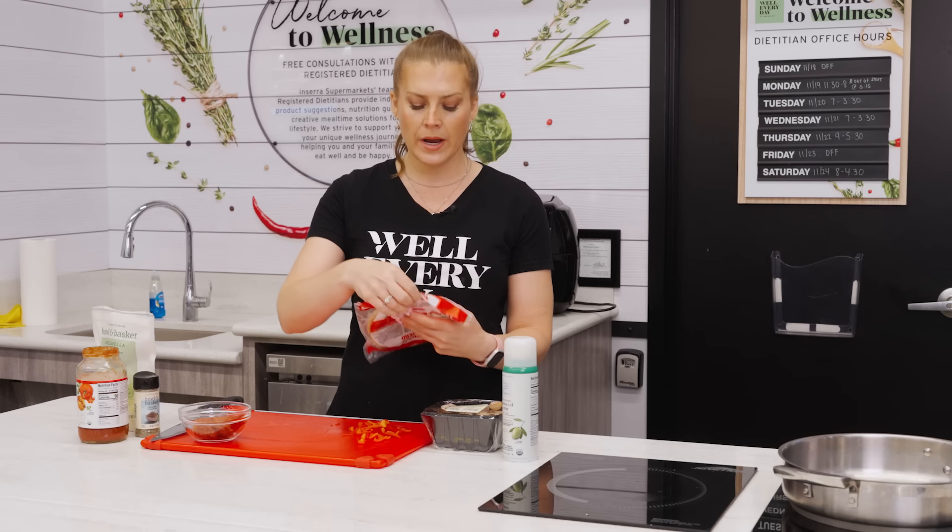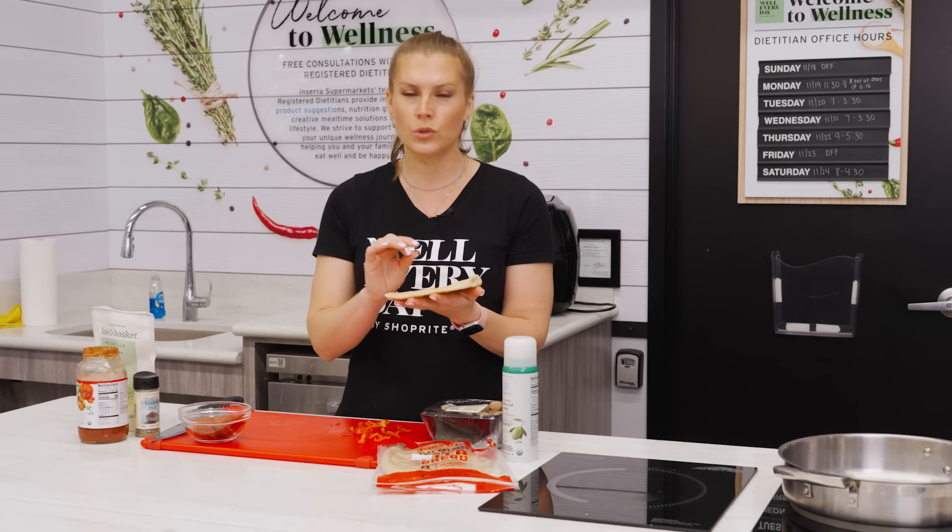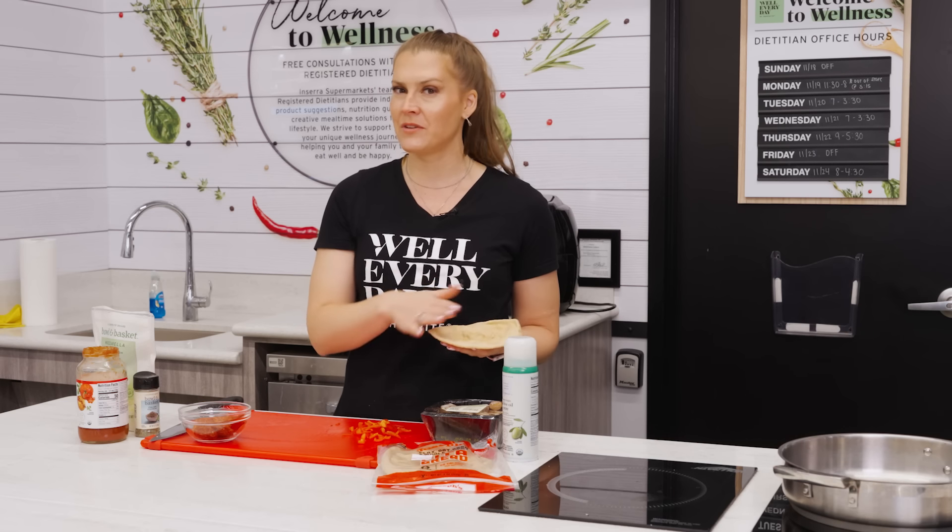What you're looking for is something where when you cut off the top or cut it in half, you end up with that pocket inside without the outsides being too thick, because we want it to really act as our pocket without having to make dough ourselves, like a calzone.